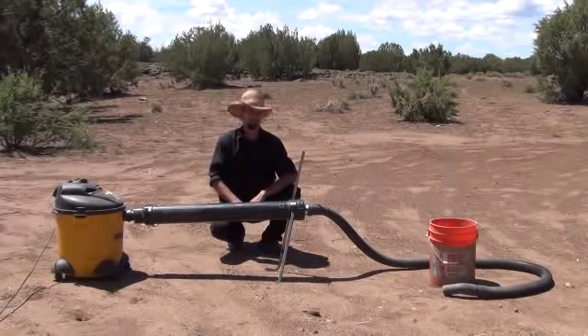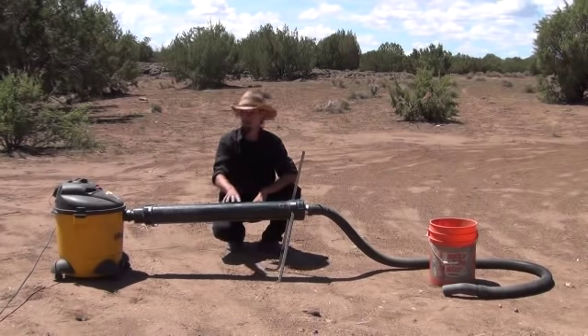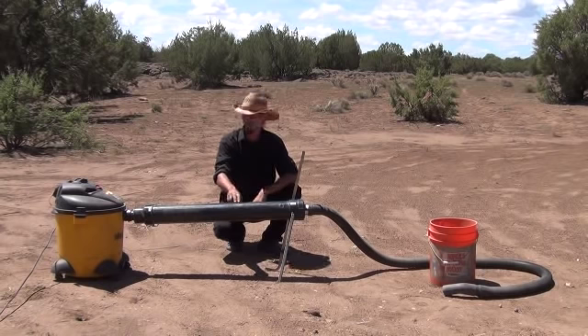Hi folks, Mr. Tessalonian back here again. What you see in front of you right here is a proprietary thing that I've been building. This was done about a year ago, this prototype, but now I'm able to show it to you.